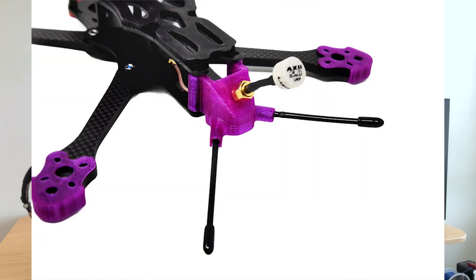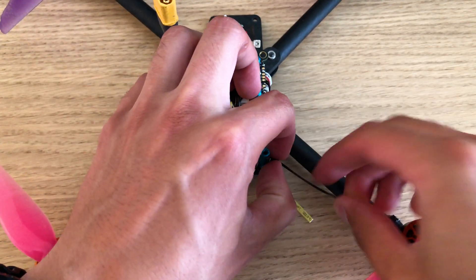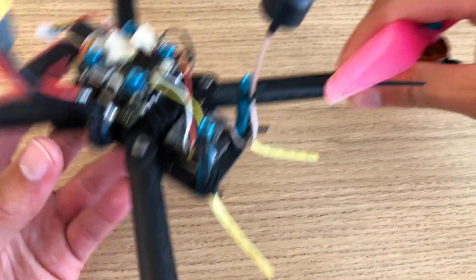My last tip is to get rid of your 3D printed antenna mount if you're using one. 3D printed parts look cool, but they tend to be heavy because the plastics used have low strength-to-weight ratios, requiring a lot of material for a strong part. This contrasts with carbon fiber or even injection-molded plastics like zip ties, which have much higher strength-to-weight ratios. I'd recommend just using zip ties to mount your antenna — nine times out of ten, one or two zip ties give you the same functionality and a good antenna location while saving a bunch of weight.